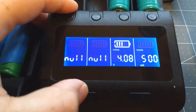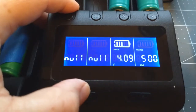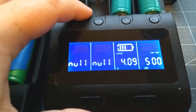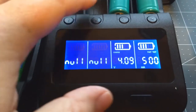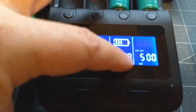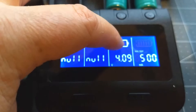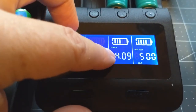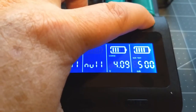The difference between the modes: charge is of course just going to charge it; fast test will drain the battery and then charge it back up to test the capacity. The nor test is a little different — it will charge it all the way up, discharge it, and then recharge it, and it only discharges at 500 milliamps. As you can see here I've got it on the nor test.